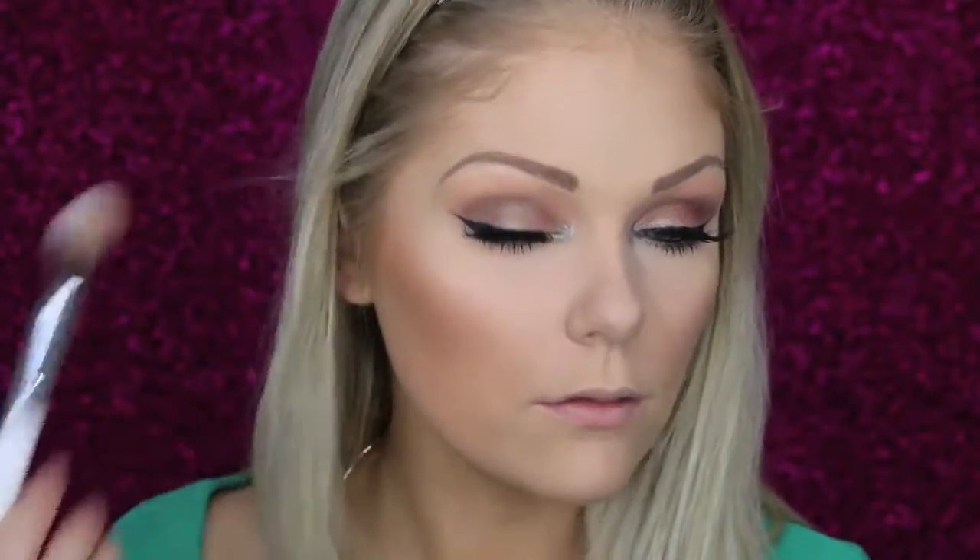Now to bronze up the skin I'm going to go in with this Rimmel natural bronzer — I want the skin to look really bronzy and glowing. Then I'm going to contour with Benefit's Hoola. Then I'm going to pop on some Too Faced Love Flush Blush in I Will Always Love You. For highlight I'm going in with Becca's Champagne Pop — I love Champagne Pop.